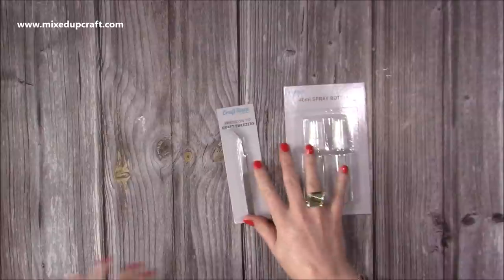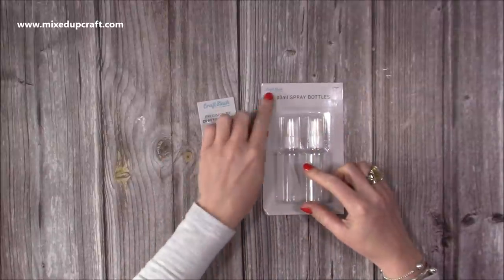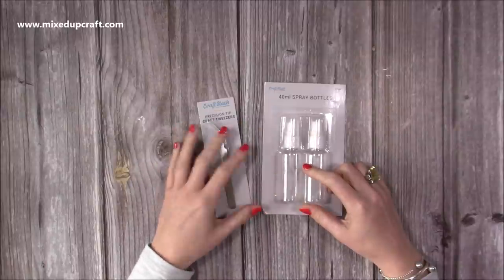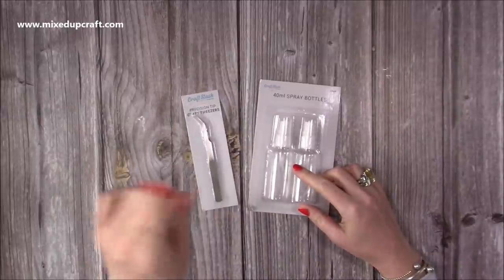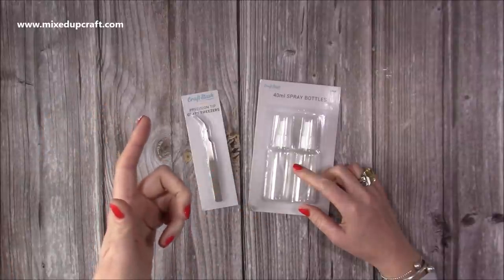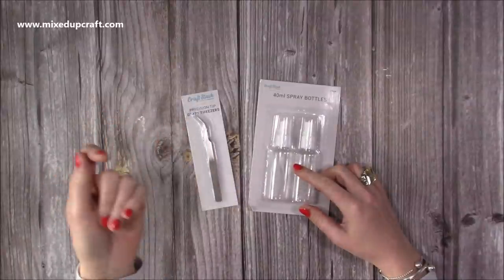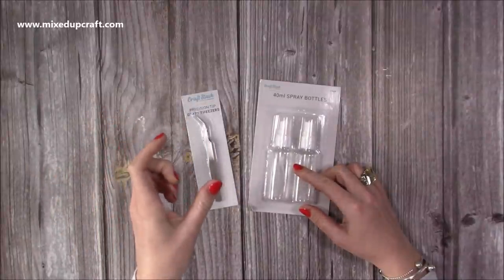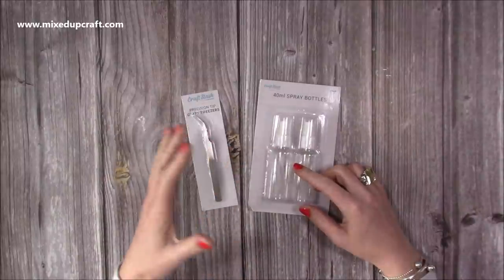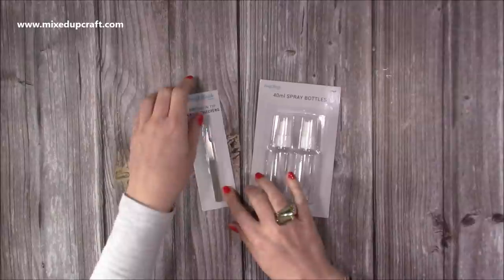I just picked up some of the spray bottles. Craft Stash have their own essentials range — if you go on the website and click on either brands or along the top, you'll see 'essentials' and you'll have all of their tools. I've got their glue eraser which is really handy, the little embossing buddies, and pretty much all the main tools a crafter needs.